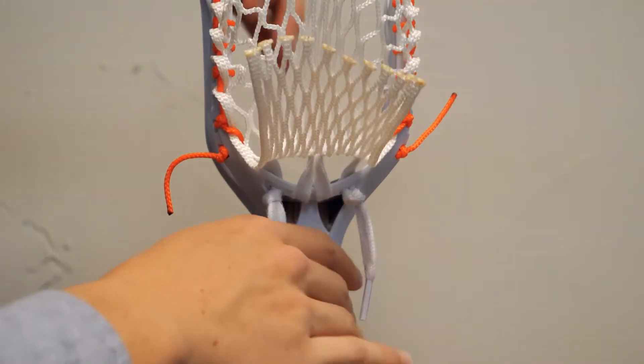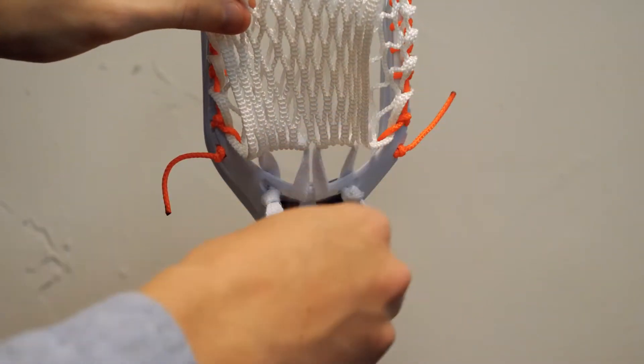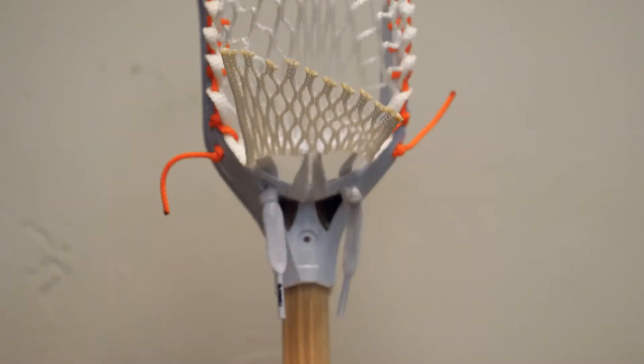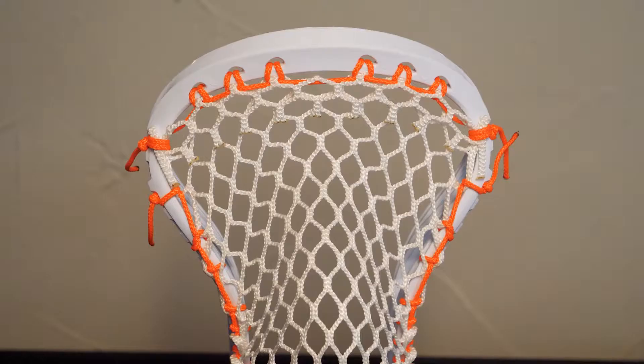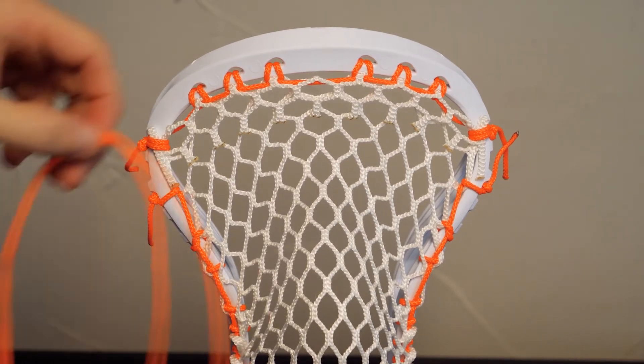If you want your pocket a little bit smaller after this, you're going to want to tighten this up. If you want your pocket a little bit bigger, you can loosen this up a little bit. So now that you have your bottom lace done up, we're going to move on to the shooting string and the shooter cords.